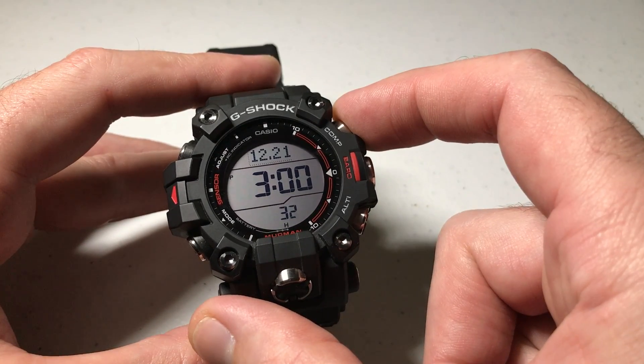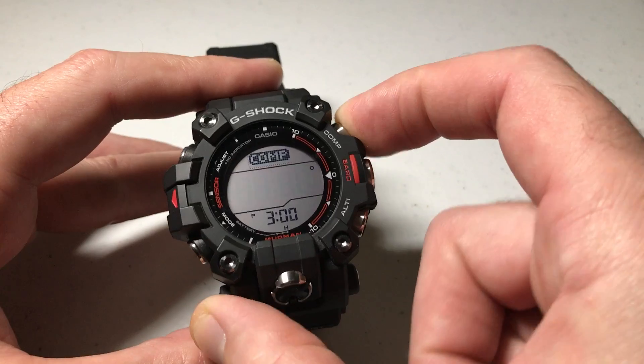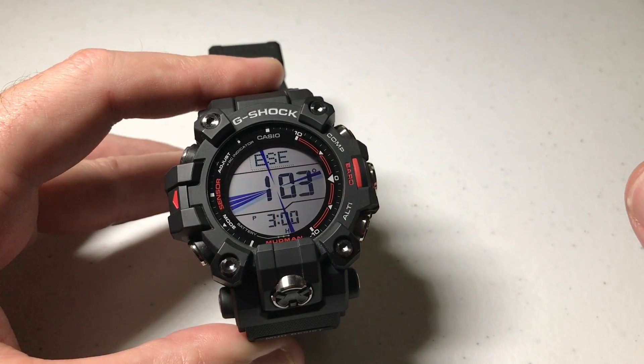First thing we need to do is we need to go into the compass mode. We're going to press the top right button on the watch. That will take us into our compass.